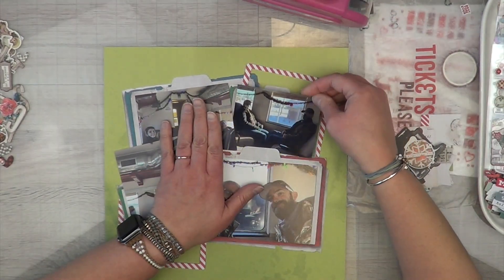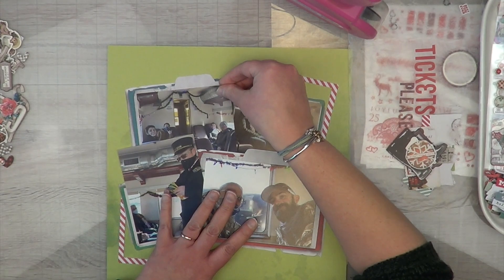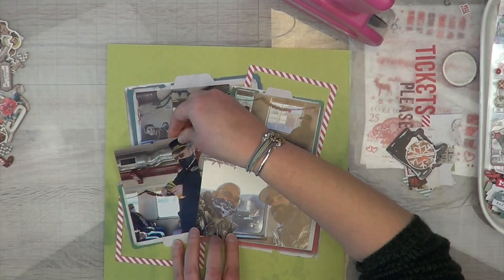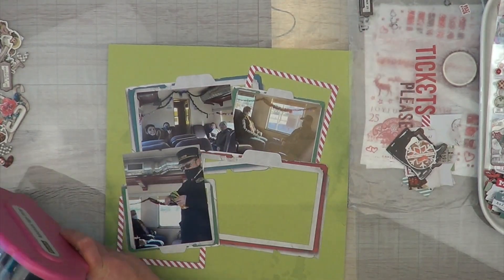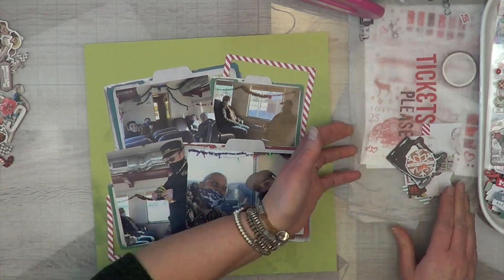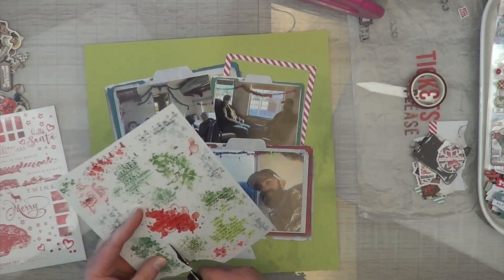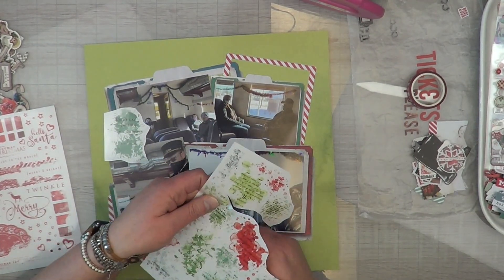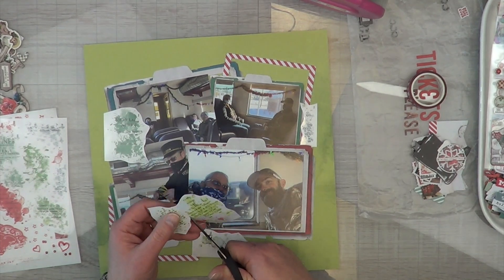We just boarded the Polar Express over in Ely. We had an entire cabin to ourselves — it was so fun. Right before the train takes off, the ticket master comes through, asks for your tickets, and punches them. It is really cool. They have a special punch — sometimes it's a tree, sometimes it's a star, sometimes it's a B for 'believe.' It just depends on when you go or who the ticket master is, or they may use a different one throughout the day so they know you've already used your ticket.